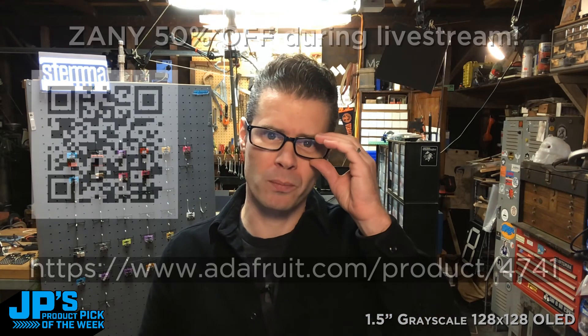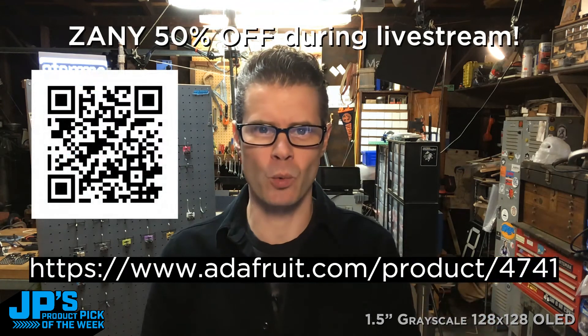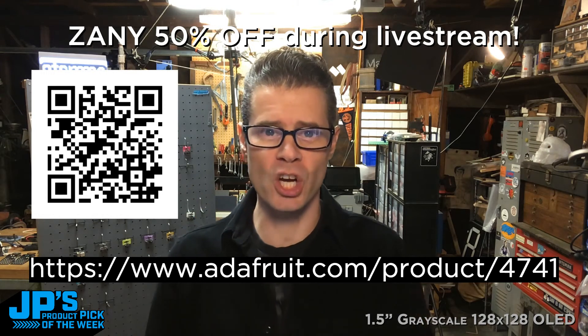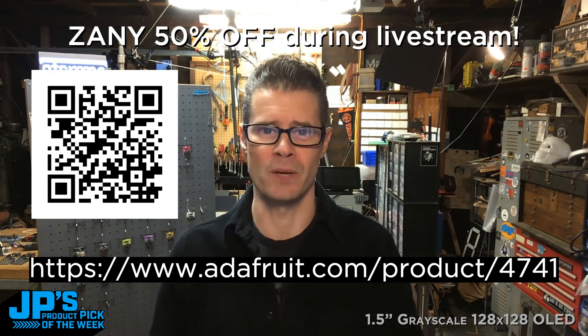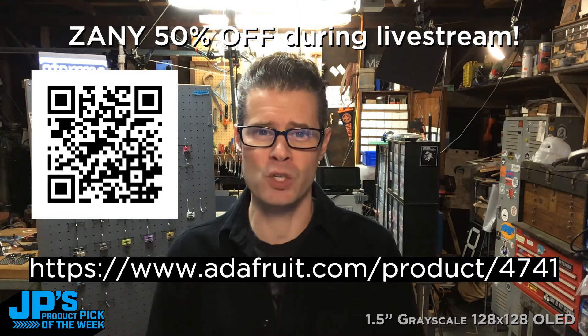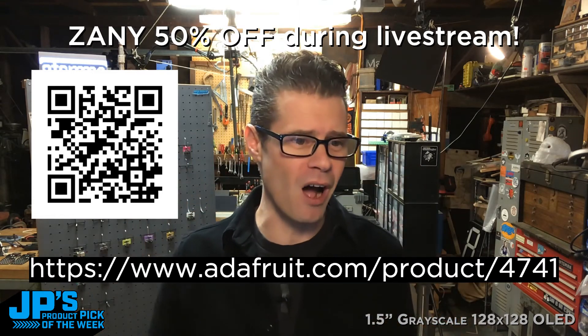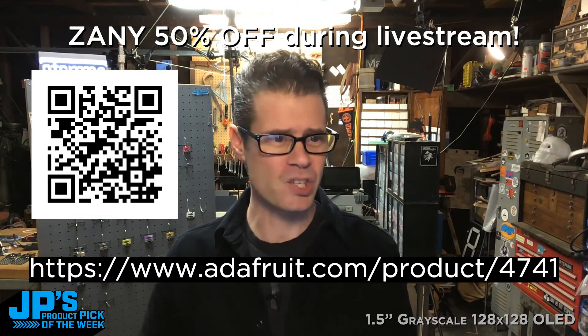The first thing I want to mention is that if you're watching this on YouTube, Facebook, LinkedIn, or one of these places, you may want to head to this URL and watch the show inside the product page, because inside that product page we have a wild 50% off.